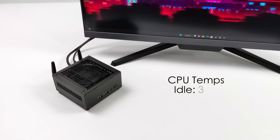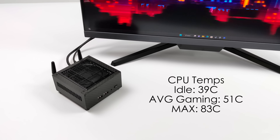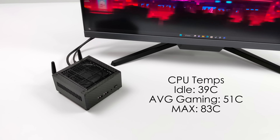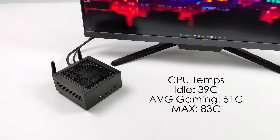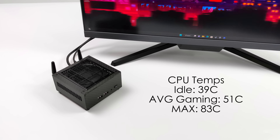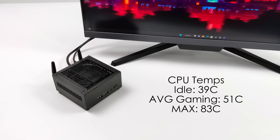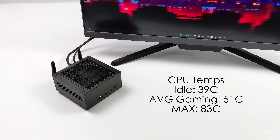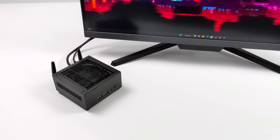Just to give you an idea — at idle we're around 39 degrees Celsius. Average gaming it only jumped up to 51 degrees Celsius, and remember we're using the integrated graphics so that's also pushing power to the die. Even after running Cinebench R23 for the full 10 minute test it only hit 83 degrees Celsius. The cooling system they chose to use here is awesome — really glad they chose that pretty big cooler for this CPU. It does a great job keeping this thing nice and chilly.